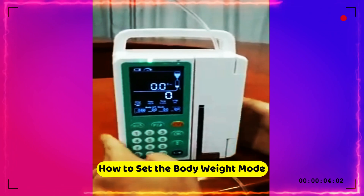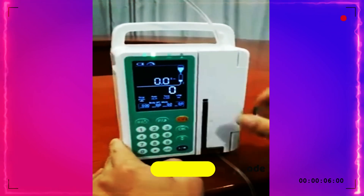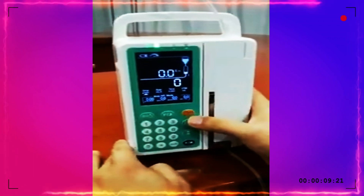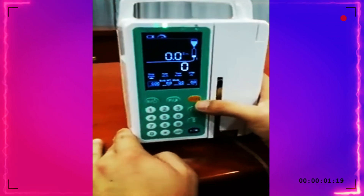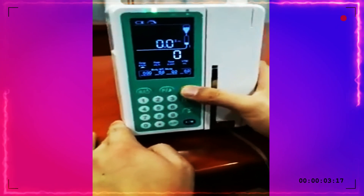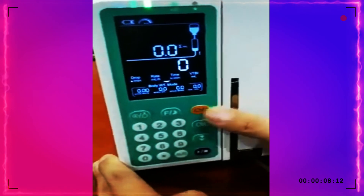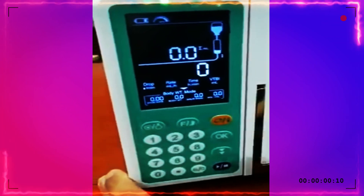Now I'll show you how to set the body weight mode. Turn on the infusion pump. There is the selection button — press this one to change between rate, time, VTBI, and body weight. Navigate to body weight and press OK.